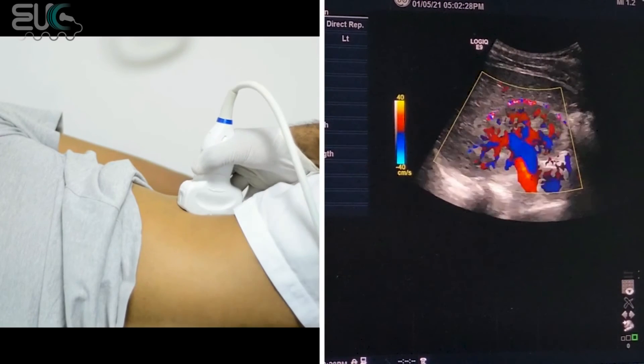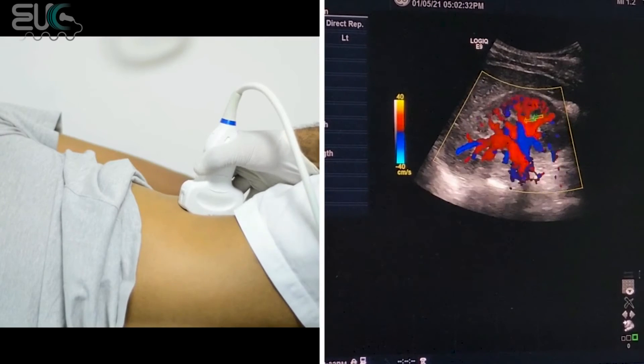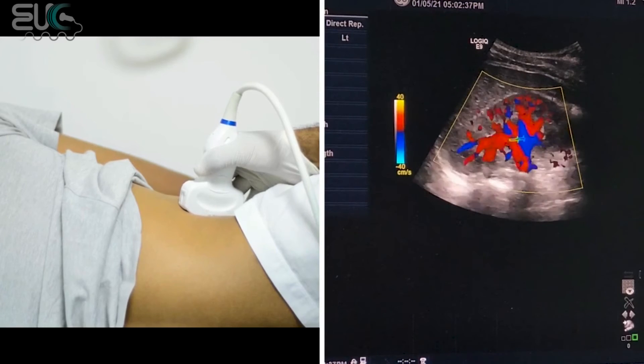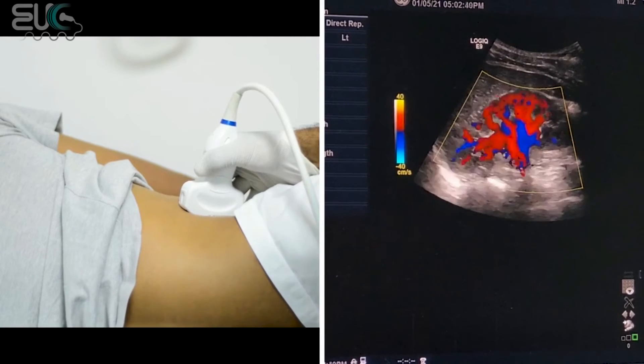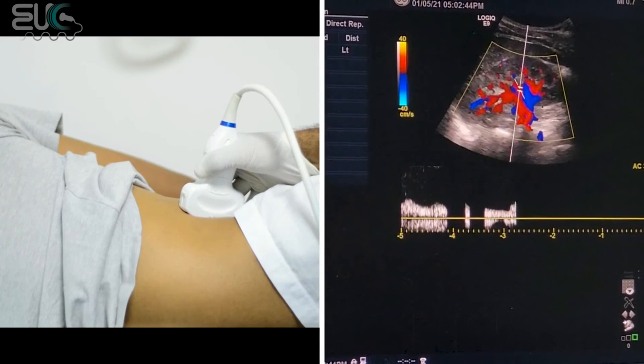I will put the color, and as you can see here we have good perfusion of the kidney, with the vascularity reaching all of the cortex and the medulla. So we have good vascularity.